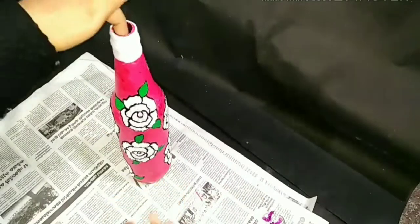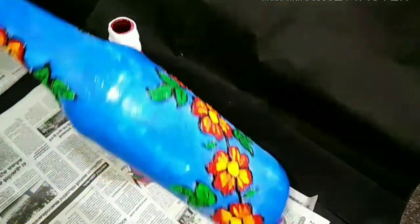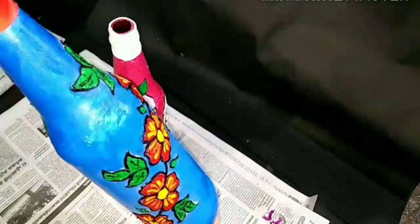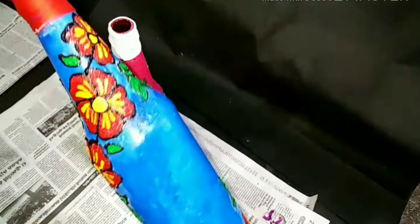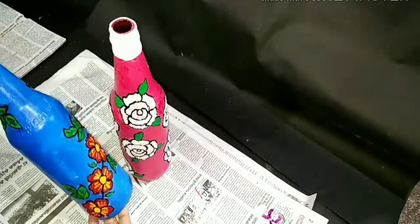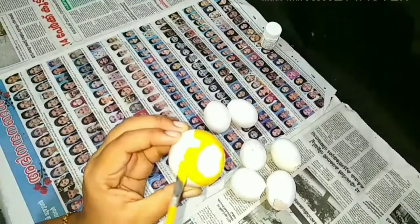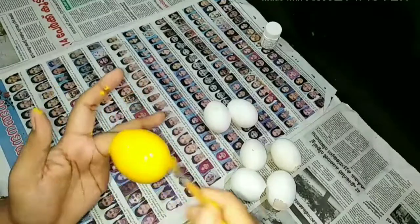I am ready to make a bottle of flowers. Everybody ready to get it.